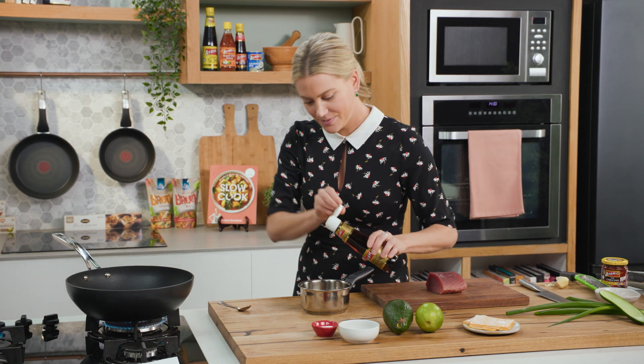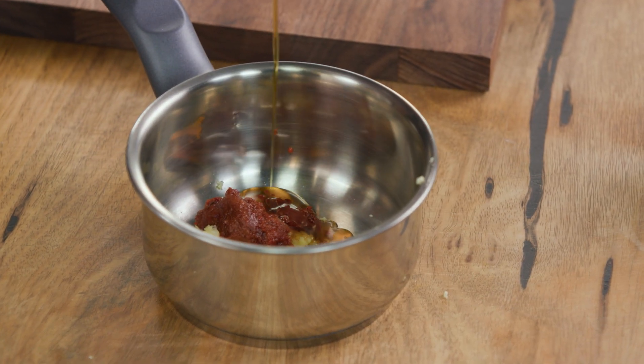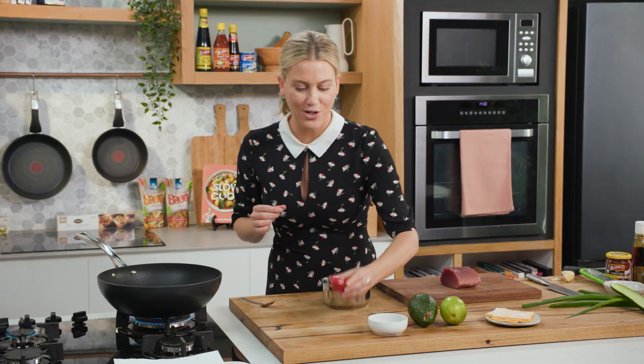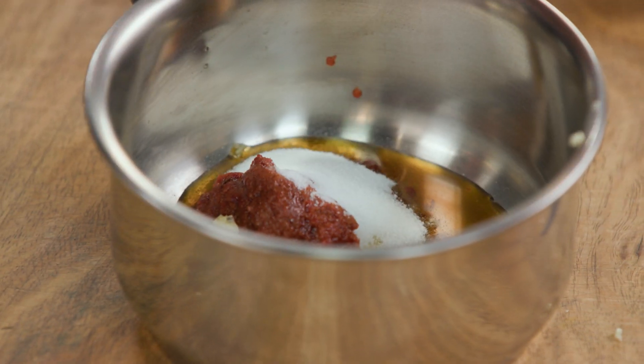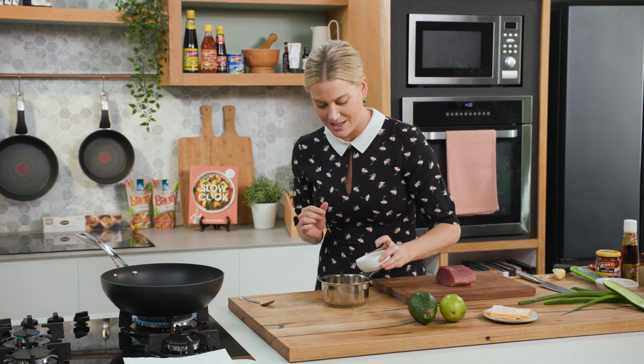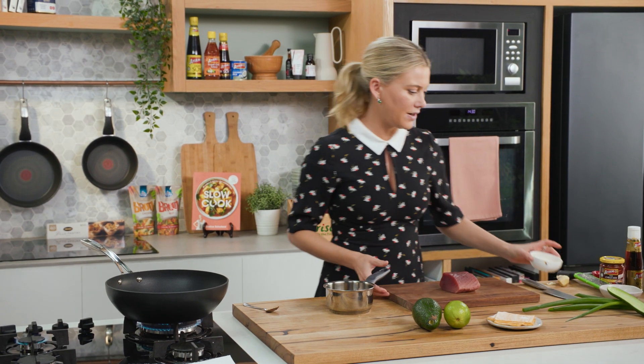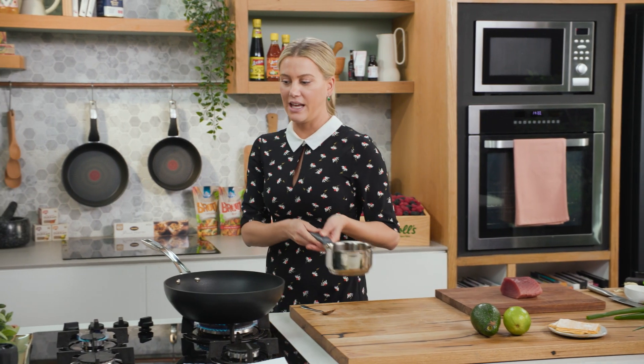Some sesame oil — a drizzle of that, about a teaspoon. And to balance the whole dressing out, some caster sugar and some black vinegar. Black vinegar is going to give this a wonderful deep rich flavour. So just give that a swirl and then onto the heat.